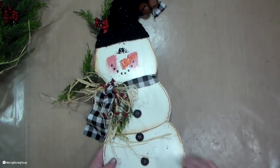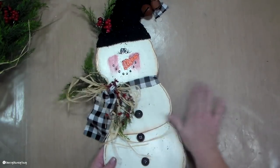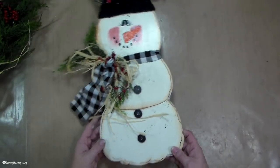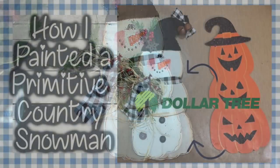Primitive snowmen are the best! All right guys, this is all. We will talk to you soon. I'll be back again with some more tutorials.